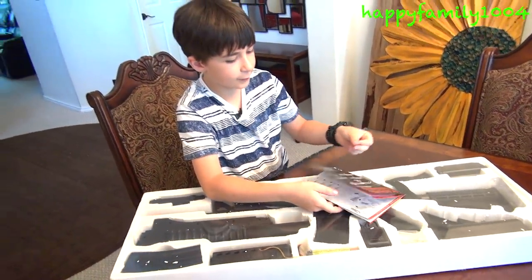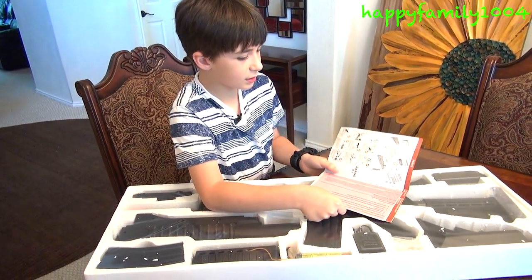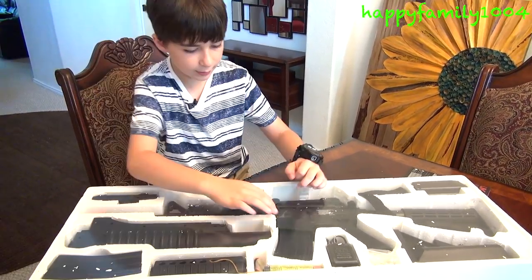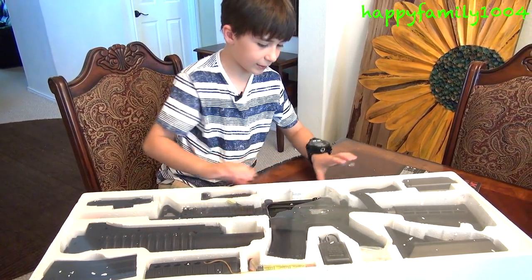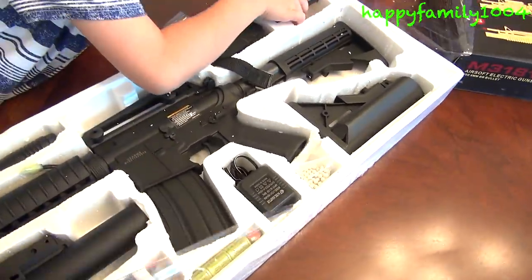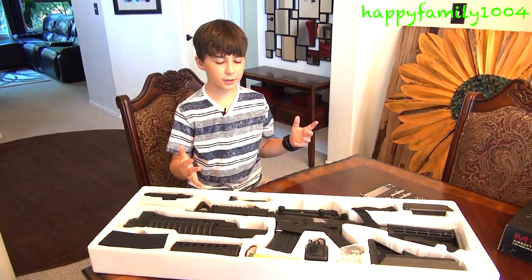Okay, first of all here we have the instructions and the safety manual. There's that little hole there. Okay so here's everything the gun comes with.